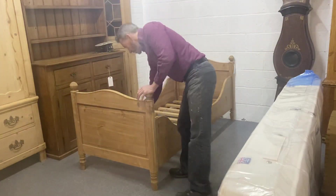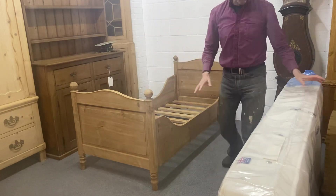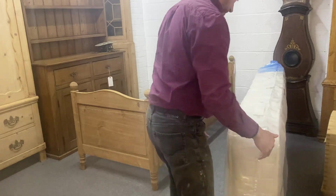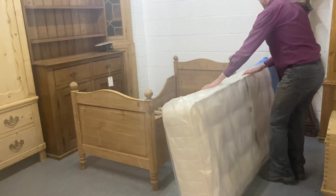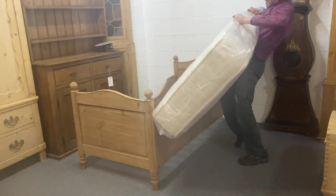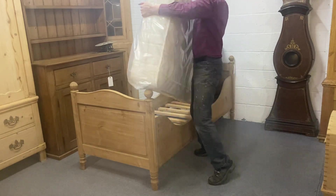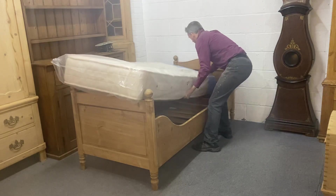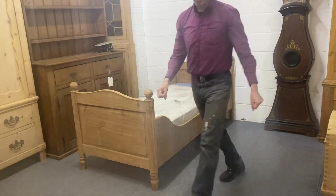They're really thick and solid so they will support anything. That's that done. We've got a nice new mattress which is very heavy — this is a little bit tricky to do. There you go, and that's your bed.